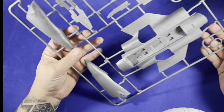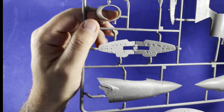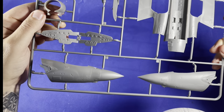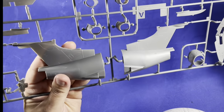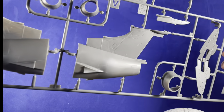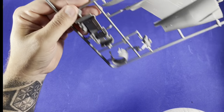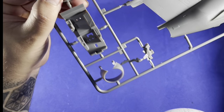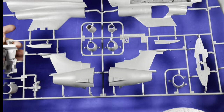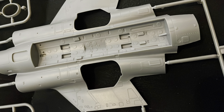Let me show you the details on the air brakes. Also the nose section and the tail section — really nice parts. And here we have some parts for the cockpit. You can see the landing gear area as well. It looks realistic.